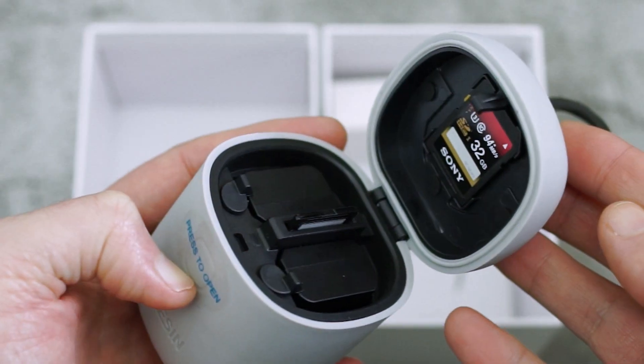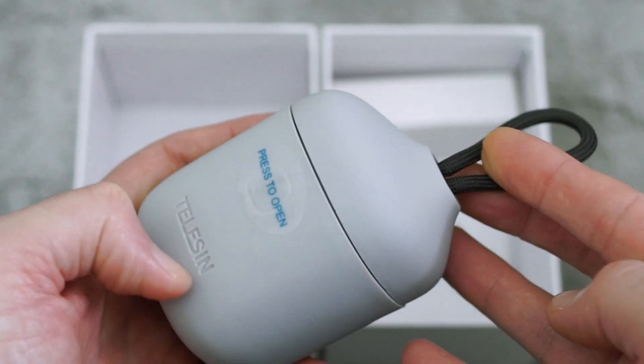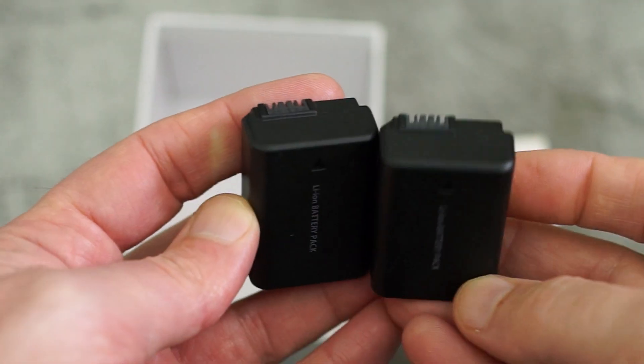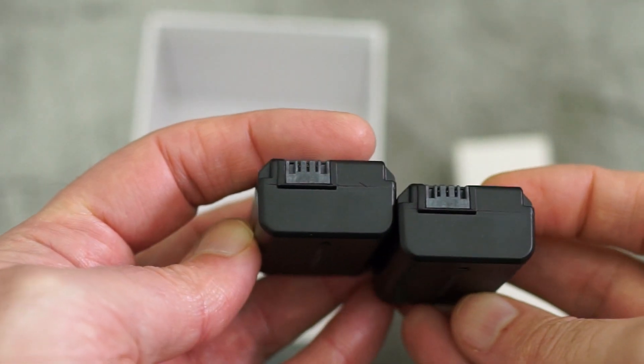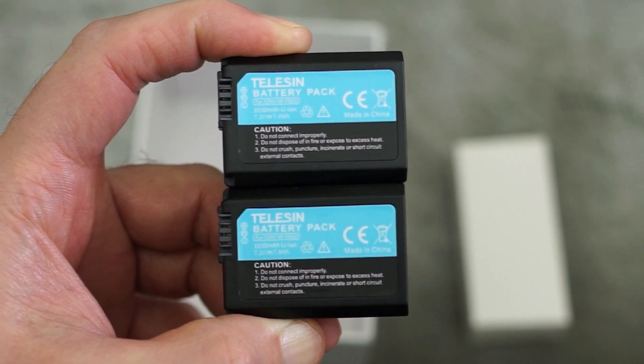The other thing to know is that with a lot of cameras nowadays, particularly those using this battery, they don't actually come with a charger, so you have to charge them in-camera, which isn't really ideal - particularly if you get through quite a few batteries. These aren't the biggest capacity batteries out there and you do tend to get through them fairly quickly, particularly if you're doing video.